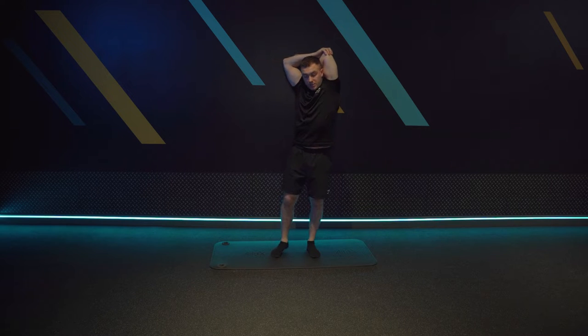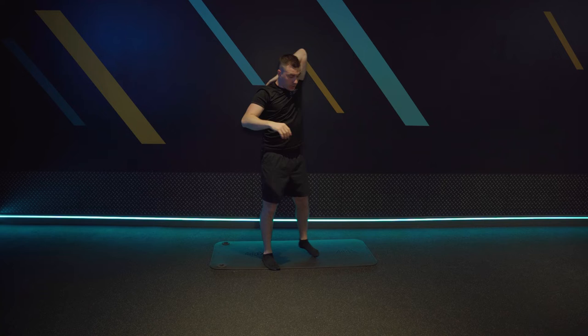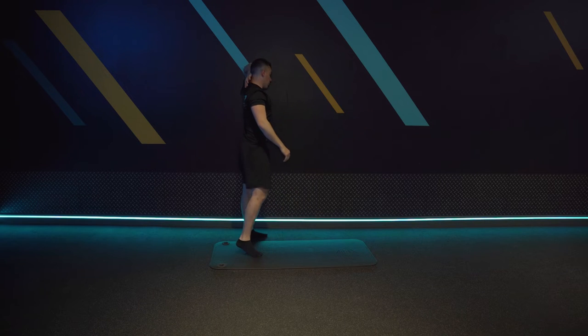Now if you struggle with this and can't quite get your elbow into position to do both, what you can do is lean against the wall just to get the stretch in.